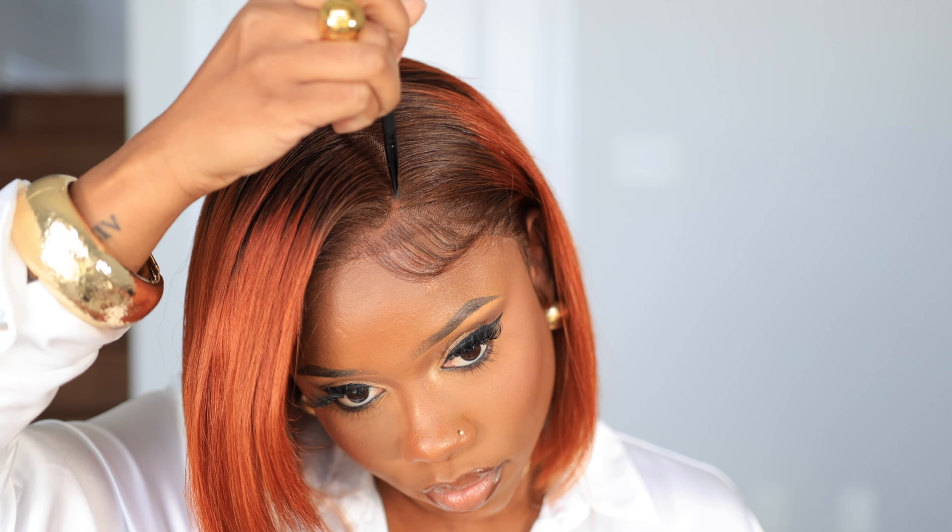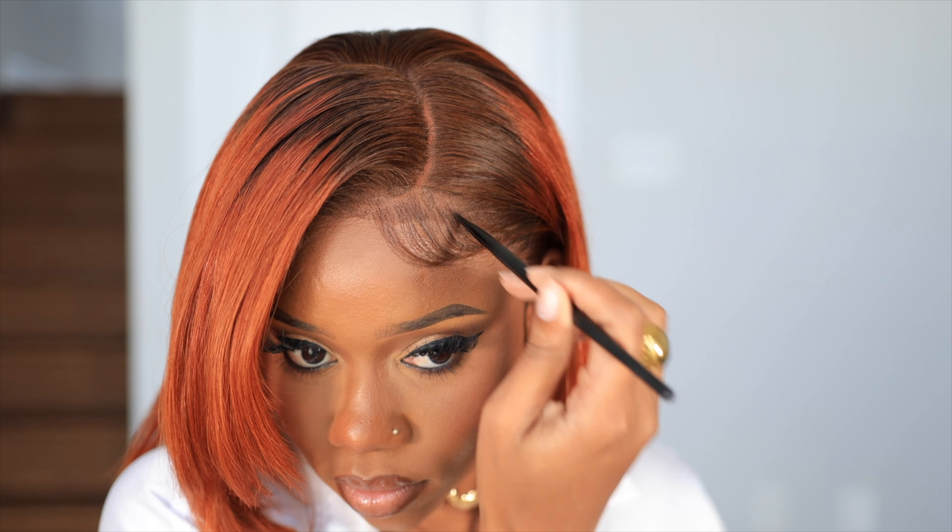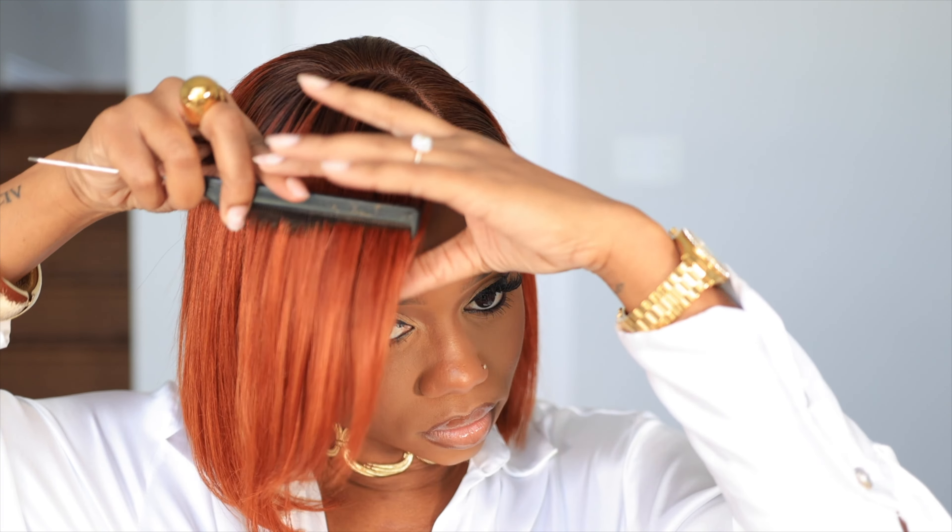Now we're going to go in with some bronzing powder — this is going to help clean up my parting space and also help it look a little bit more scalp-like. This wig was so easy to put on and I'm loving the color! So if you want to be a ginger like me but you don't want to commit to a color change, I got the wig for you — this is the wig for you, sis.